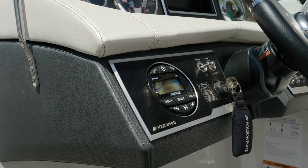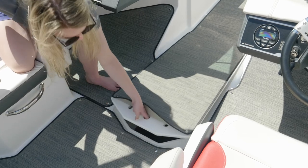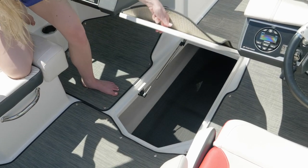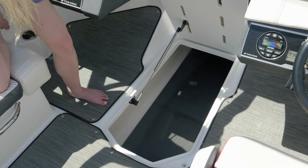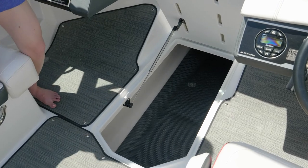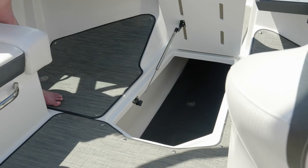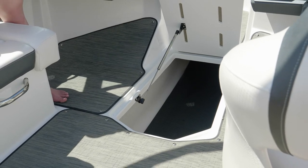Both the standard and premium sound systems are Bluetooth compatible. The in-floor storage locker features a hinged lid with gas assist, so you can open it with one hand and it's going to stay open as you access your items. It's large enough for multiple water sports toys, and it's fully finished gel coat so it's not going to scratch or damage any of your items. There's also a rubber mat in there to provide additional protection.